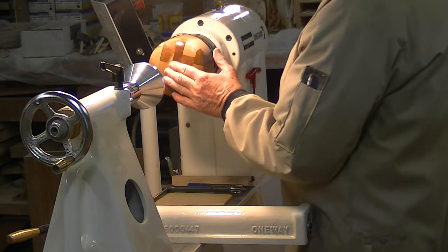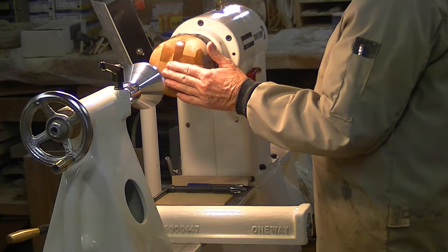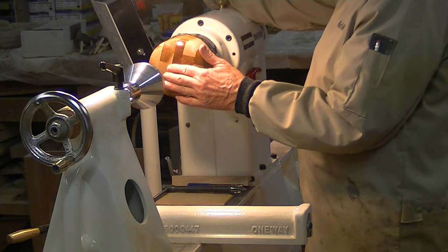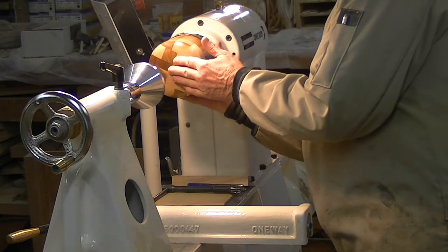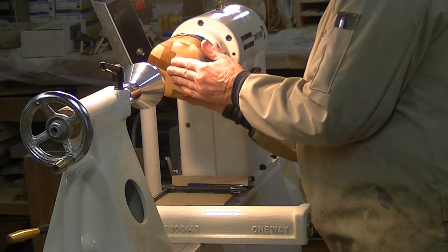Sometimes the lid will stay on just by suction, but there are no guarantees so it's better to just hold it on. I now start the lathe and it's going to be turning towards me. Then I grab the chuck and stop it.